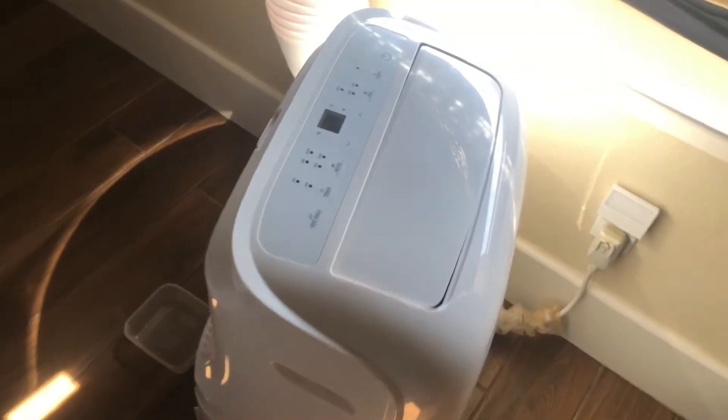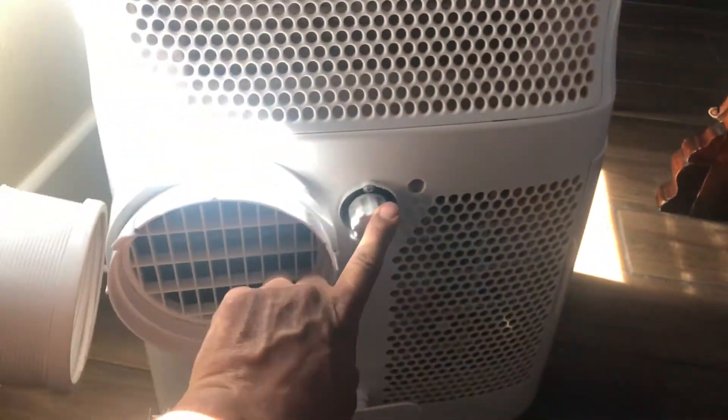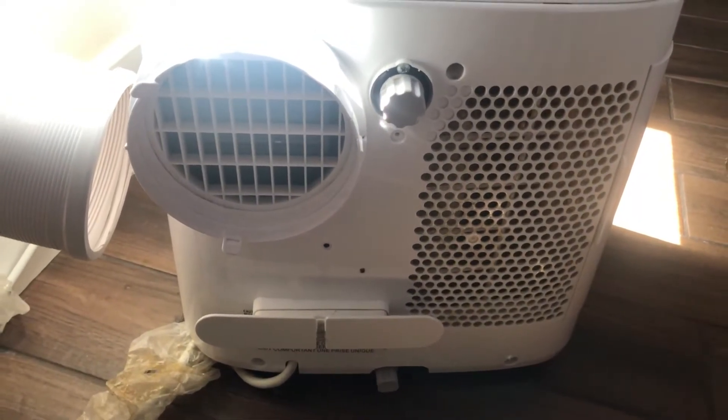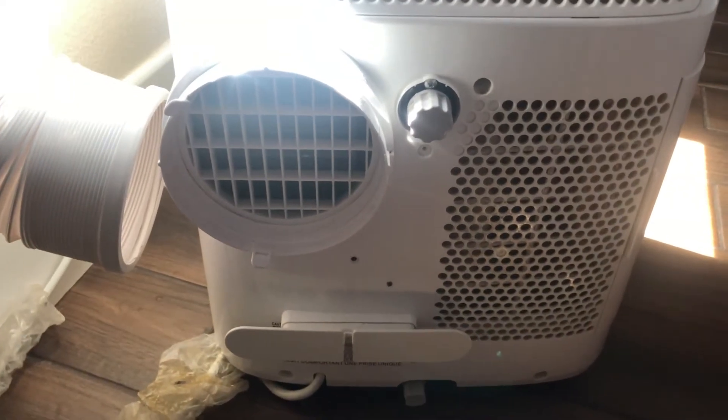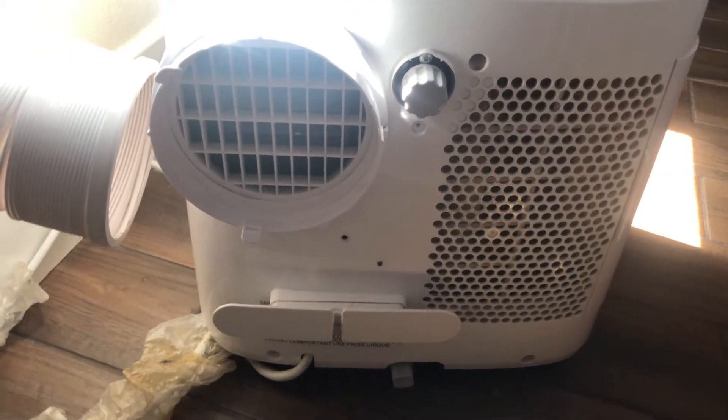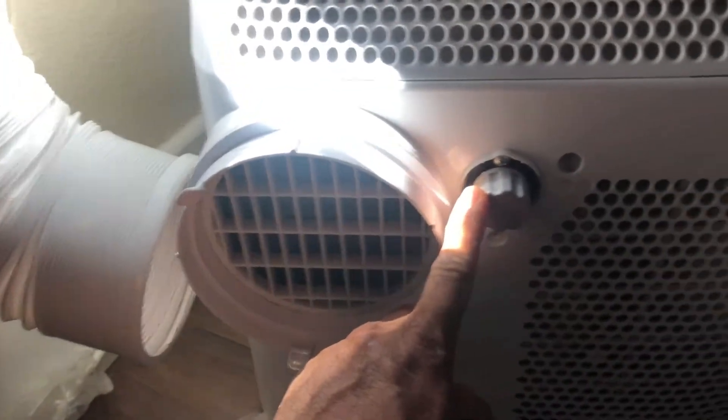On the back side of your AC there are two drains — I have one over here and one at the bottom. In this room I've had the AC for almost one month and I have never drained any water yet, and I don't have any drain installed.